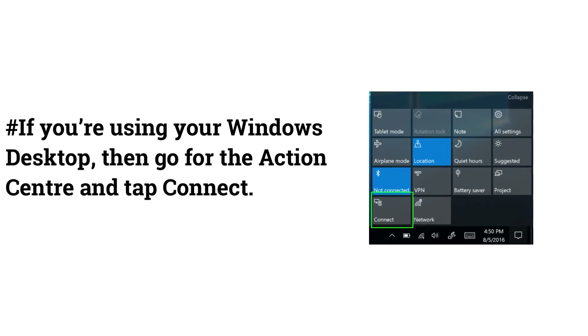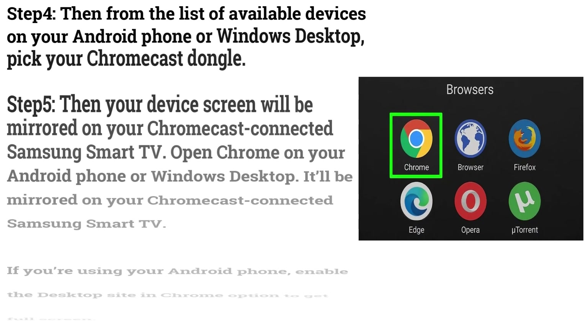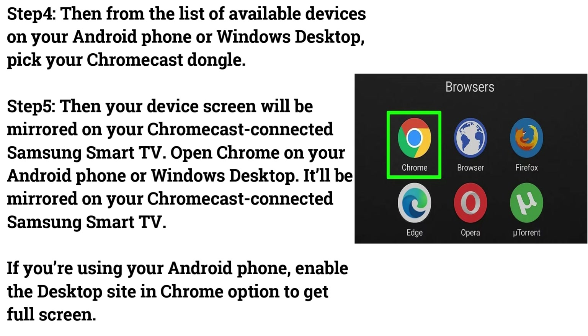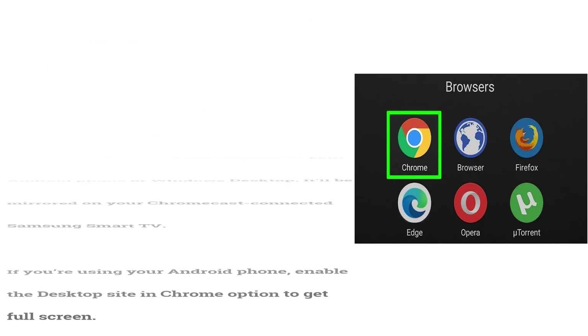If you're using your Windows desktop, go to the Action Center and tap Connect. Step 4: From the list of available devices on your Android phone or Windows desktop, pick your Chromecast dongle. Step 5: Your device screen will be mirrored on your Chromecast-connected Samsung Smart TV. Open Chrome on your Android phone or Windows desktop — it'll be mirrored on your TV. If using your Android phone, enable the desktop site option in Chrome to get full screen.